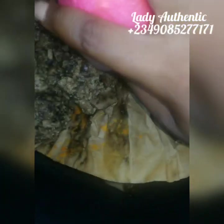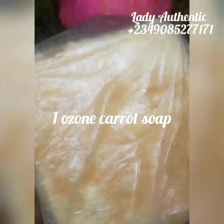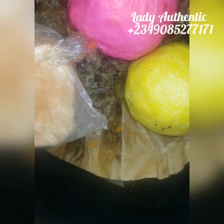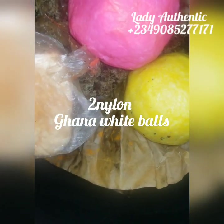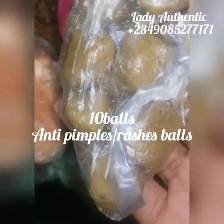This is also the Color Ozone carrot soap — I'm adding one of this. It also comes in ball form, so if you see it in ball form you can also make use of that. I'm adding my white balls — two packs, that's about 10 balls. I'm adding 10 balls of my green balls to this recipe. I'm also adding 10 of my brown balls — my anti-rashes balls. These green balls are called the Three Days Whitening Balls.